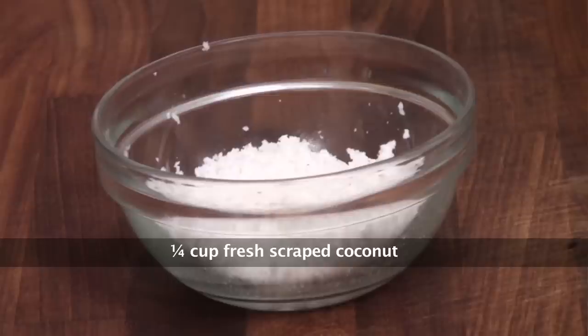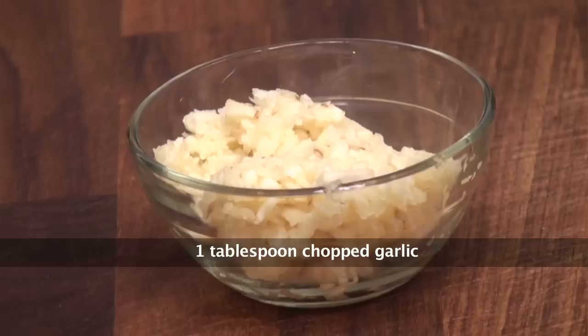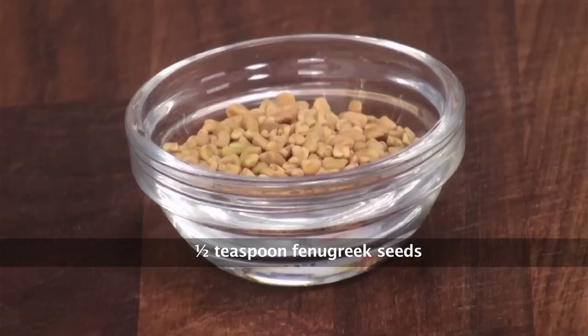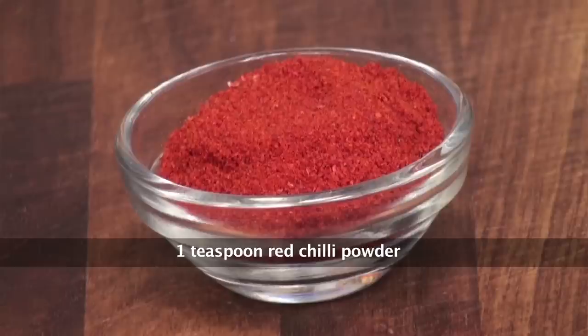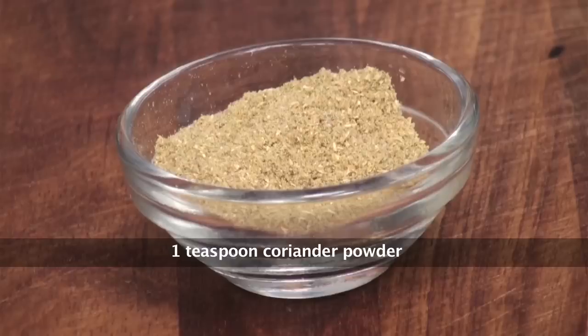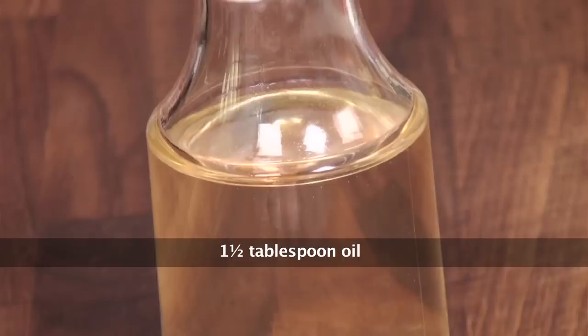Fresh grated coconut, finely chopped tomatoes, finely chopped onions, minced garlic, cumin seeds, fenugreek seeds or methi seeds, pepper powder, chilli powder, turmeric powder, salt to taste, coriander powder, curry leaves, tamarind pulp, and oil for cooking.